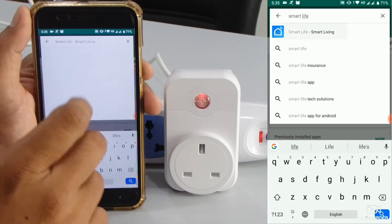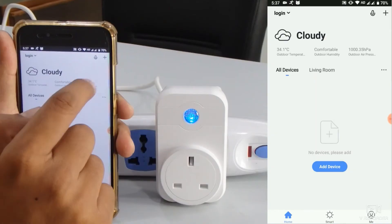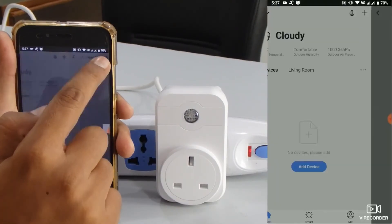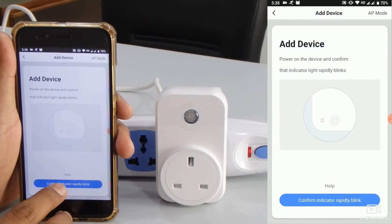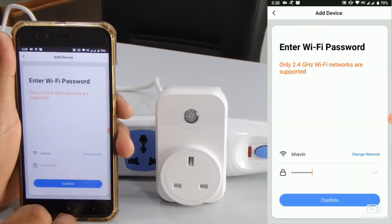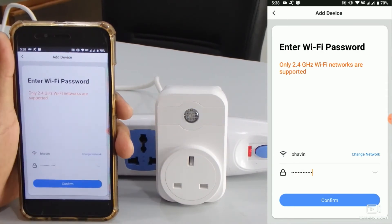Open the app that works with your smart plug, like Smart Life or GoSund, and tap on Add Device. Follow the steps shown in the app to start the setup. Make sure to allow any permissions the app asks for, like location or Bluetooth, since these can be required for the connection to work.